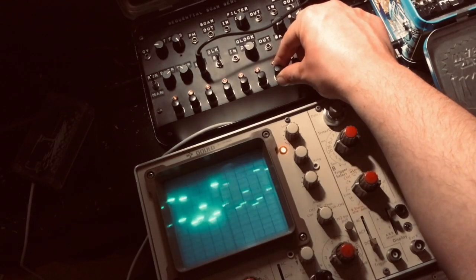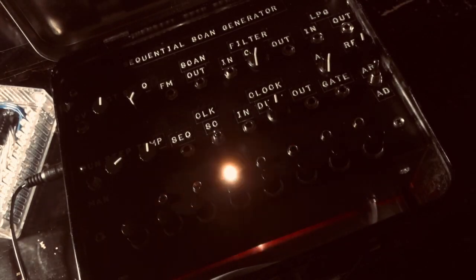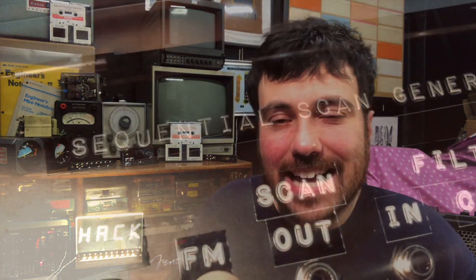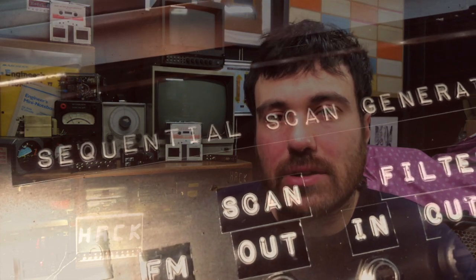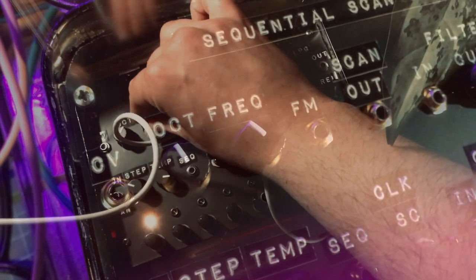This is an unreleased video manual I made for the band because it would have been just far too much information to write down. In it I go over all of the sounds and features of the synthesizer, as well as breaking down some of the basic elements of how modular synthesizers work. The original sequential scan generator video is linked, and I also did a cover of the Goat Girl song Sad Cowboy - all of the synth sounds in that are from the sequential scan generator.